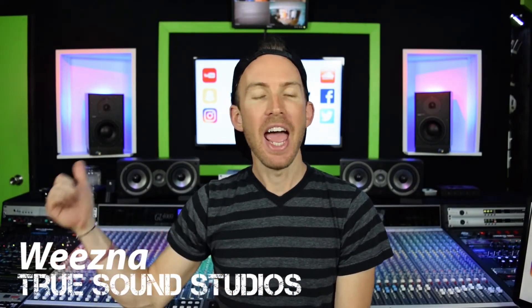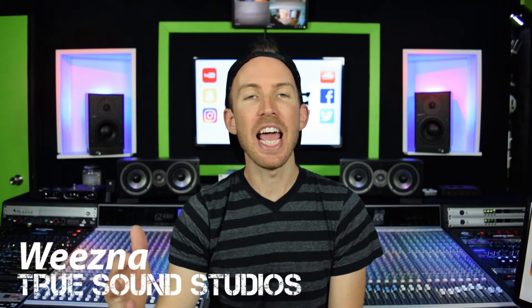Hey guys, what is up? It is Wiesna and as always we are here at my studio, True Sound Studios. Today I want to show you how you can mount your smartphone and your iRig Pro Duo to make it easier to manage both of them at the same time, so you can do things like record easily or do interviews and just make the whole recording process and video process even easier.